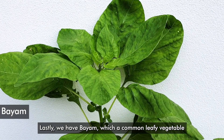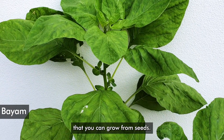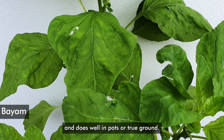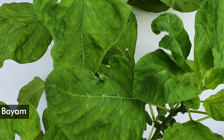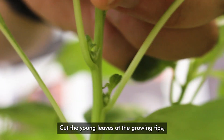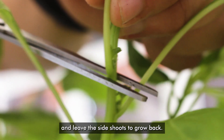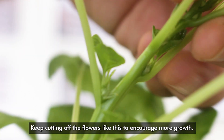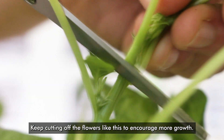Lastly, we have bayam, which is a common leafy vegetable that you can grow from seed. It does best in full sunlight and does well in pots or true ground. Bayam is a really fast grower and branches easily. Cut the young leaves at the growing tips and leave the side shoots to grow back. The plant will die after flowering, so keep cutting off the flowers like this to encourage more growth.